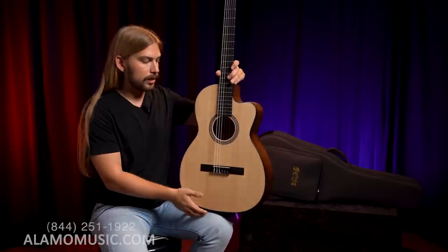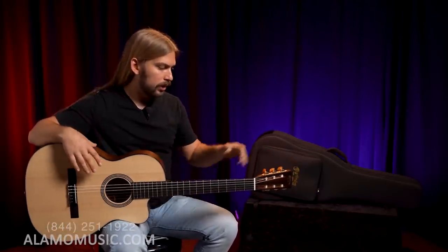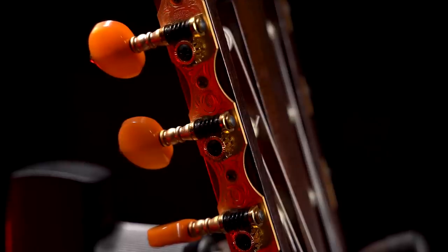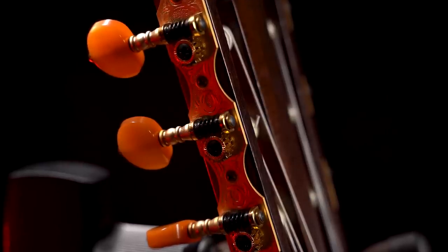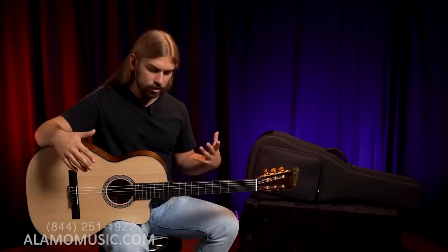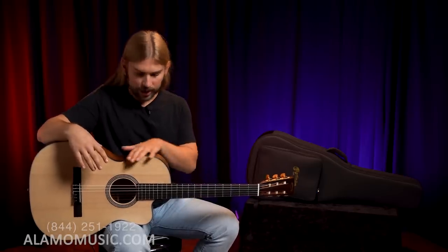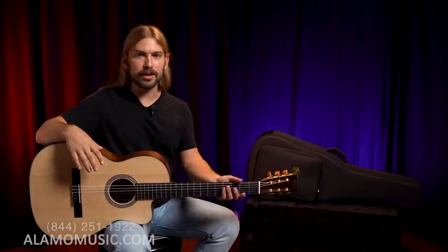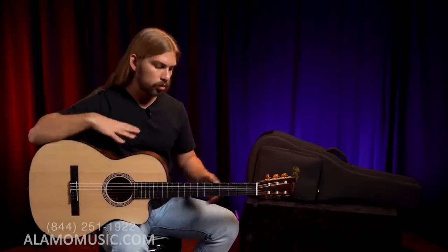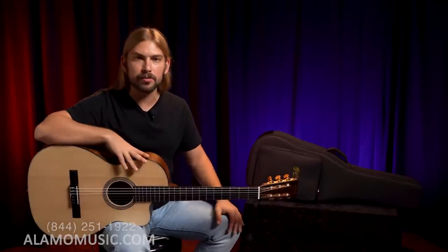It's got electronics — this comes with a Fishman. Really cool. It's got a nice amber-y perloid open gear side-mount tuners for the slotted headstock. It's just an extremely comfortable guitar. The binding is tortoiseshell, and I think the satin feels really nice. The neck is also satin mahogany.